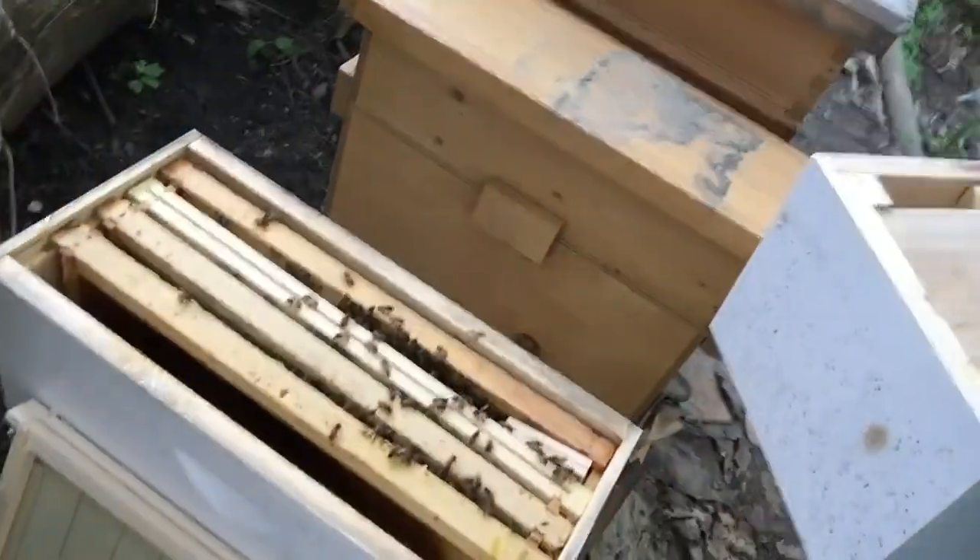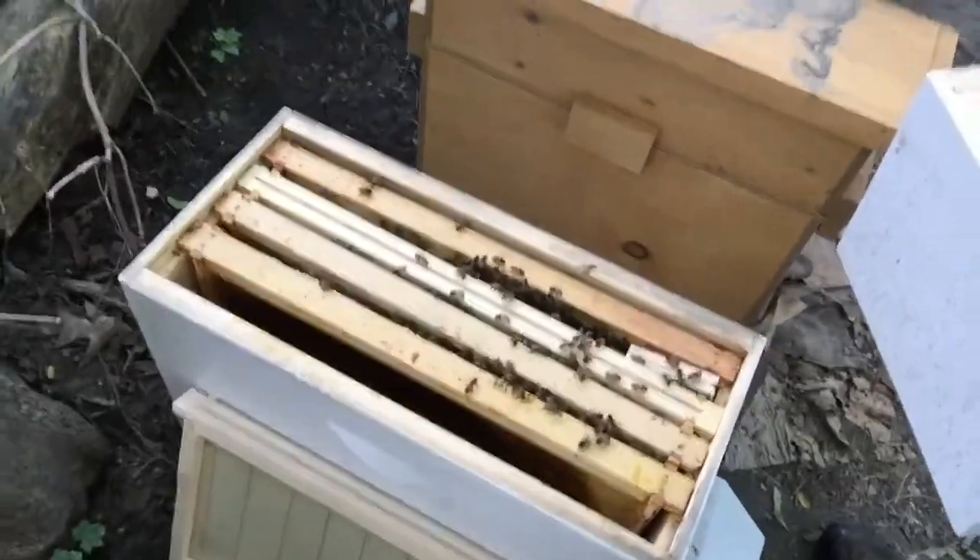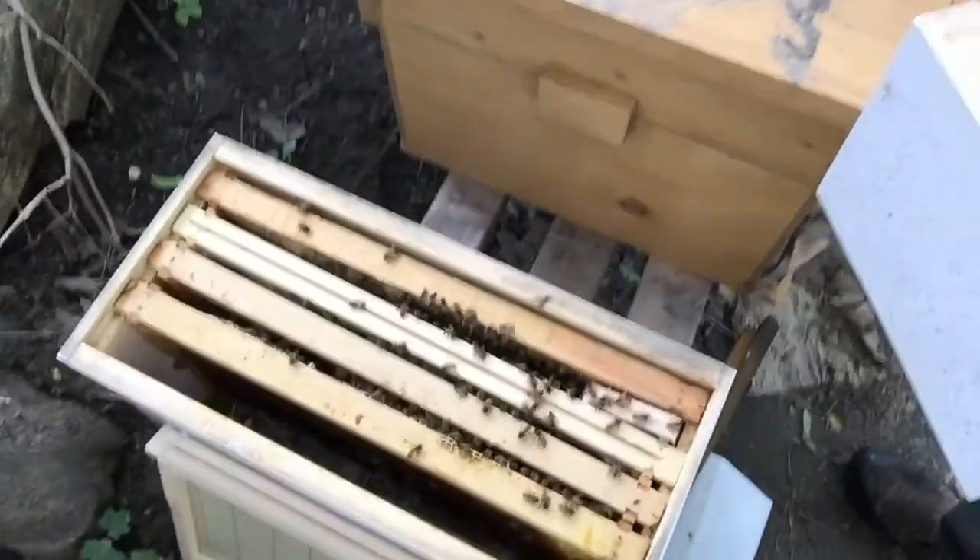This is the other five-frame nuke. I had to take a frame out because it didn't quite fit in there with five frames, so I'll put it to the side, take it up to the house, and bring it back later on.